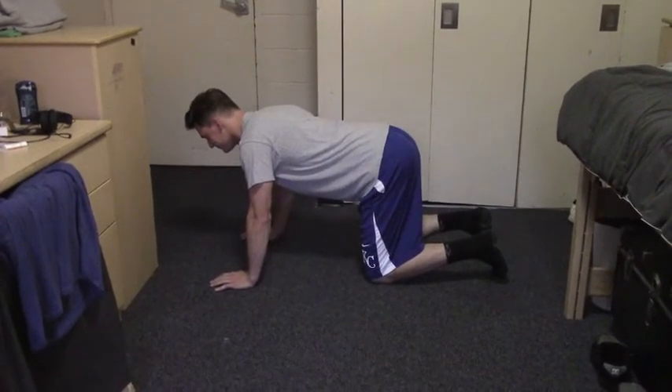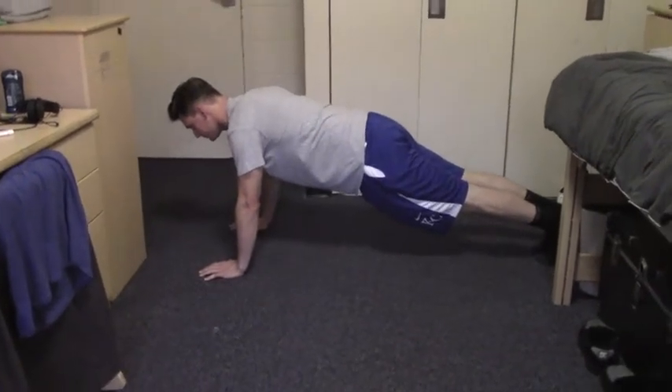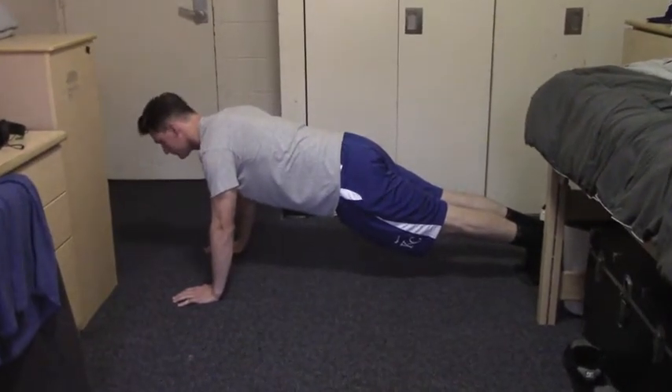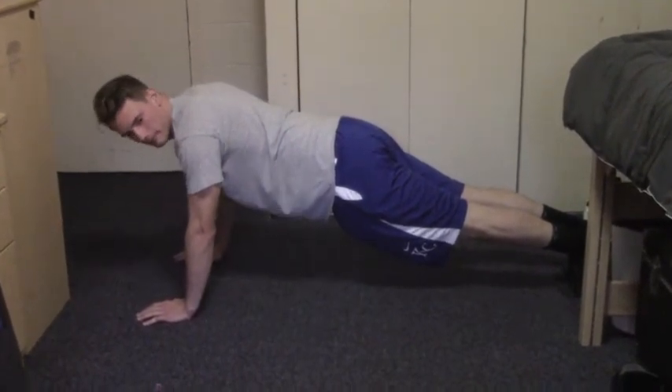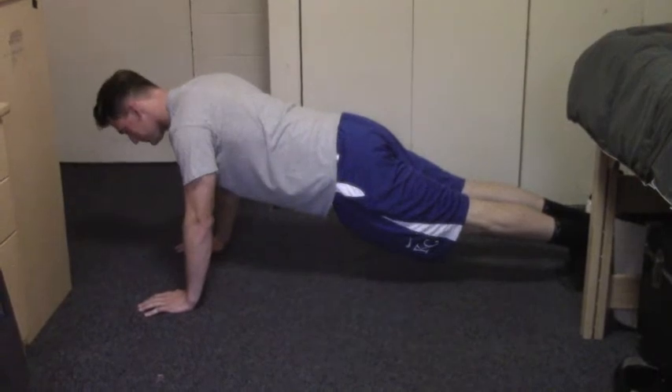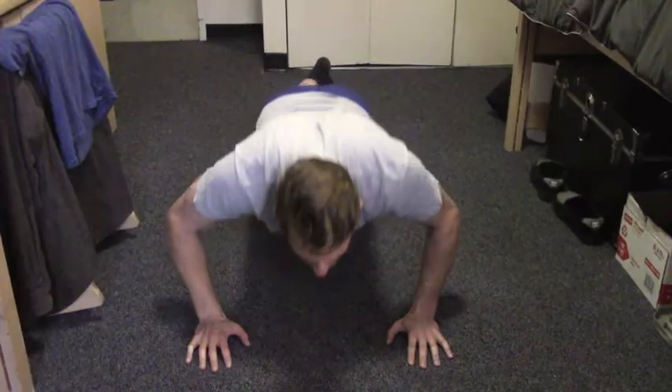Step 2. Step your legs back, one at a time. Your feet should be close to shoulder width apart but not locked together at the ankles, and your body should make a straight line. Look at yourself in the mirror to ensure that your bottom is not in the air, your back is not curved, and your shoulders are not sloping in.